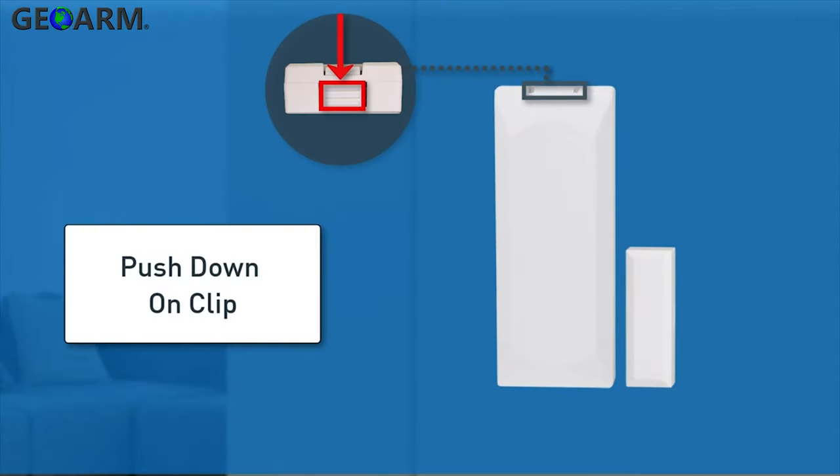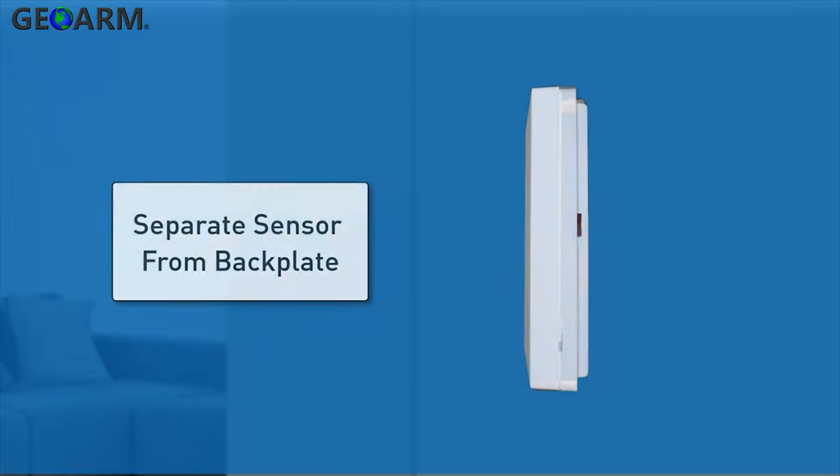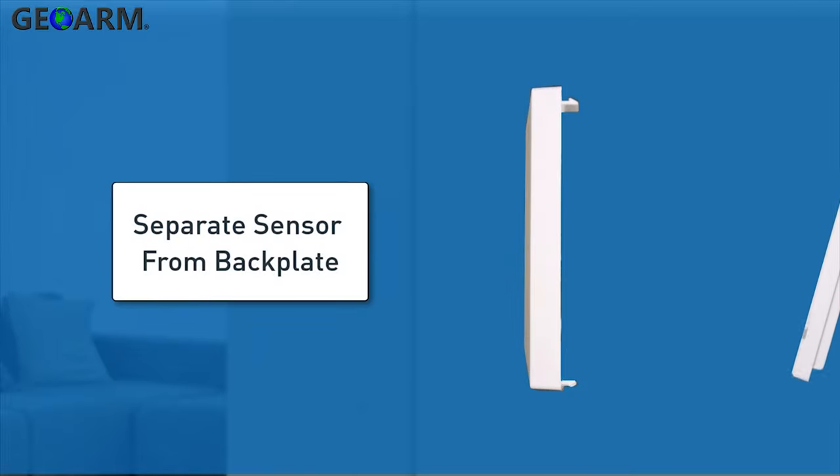Begin by pushing down on the clip at the top of the sensor to unlock the sensor's backplate. Then you'll want to gently separate the sensor from the backplate.